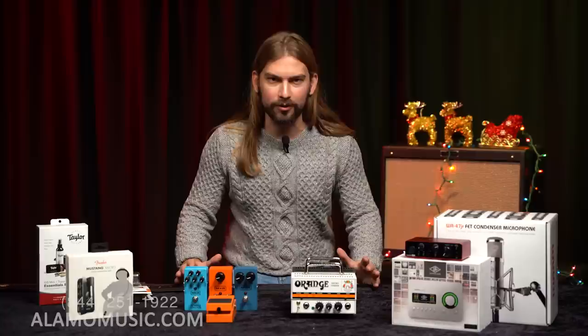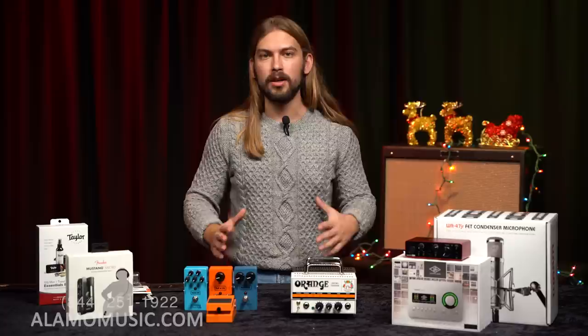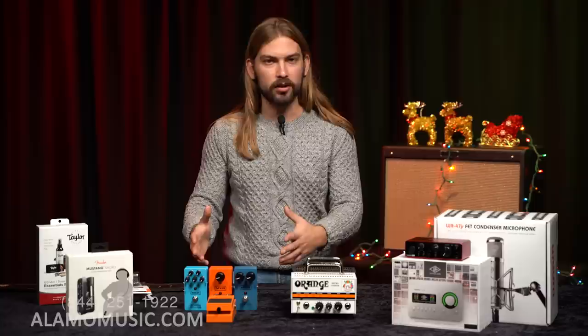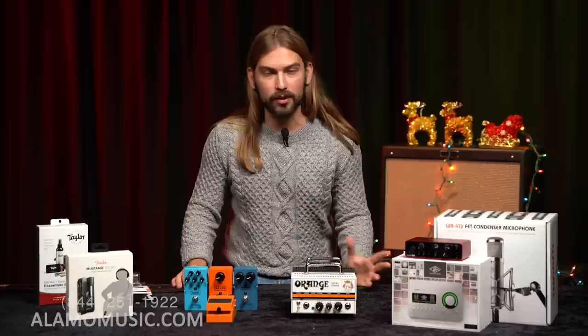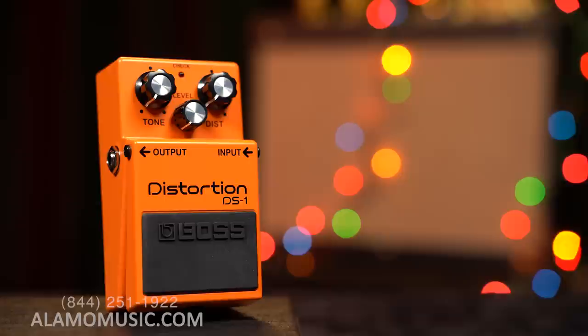Say somebody's got a Mustang Micro and an amp but no pedals — maybe they're just getting started or they've focused on clean tones. Pedals are always a really good option. Around this time of year, people come into the store and pedals are probably the first thing they gravitate towards because they're fun to look at, colorful, the boxes are cool, they've got cool names. But some pedals get really expensive, so it's nice to see affordable options — either for an entry-level player who wants to start a collection or someone who needs their first pedal.